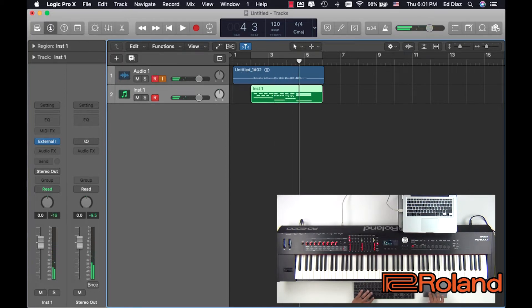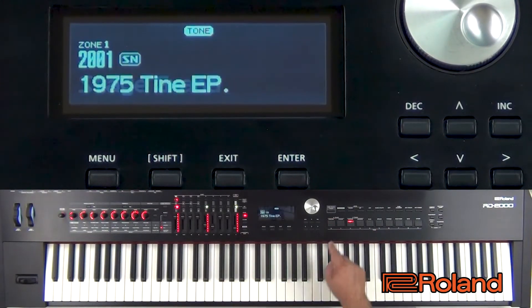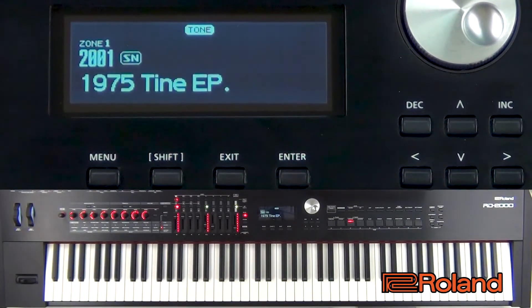Now, check this out. I'm going to go ahead and mute that audio, and it's just going to play back the MIDI from the RD. Now what if, like I was saying earlier, I don't like that piano sound anymore? Well, I'm going to go ahead and change that sound from a piano to say electric piano, and let's try it again.